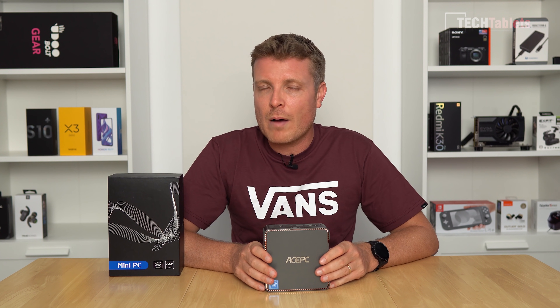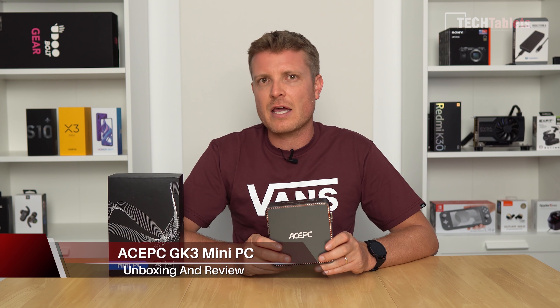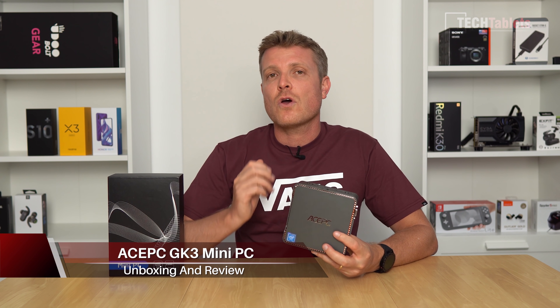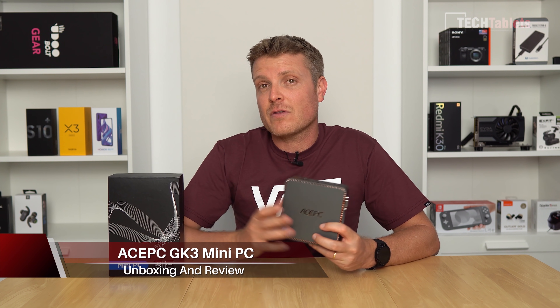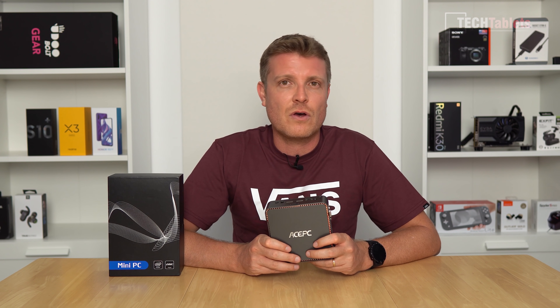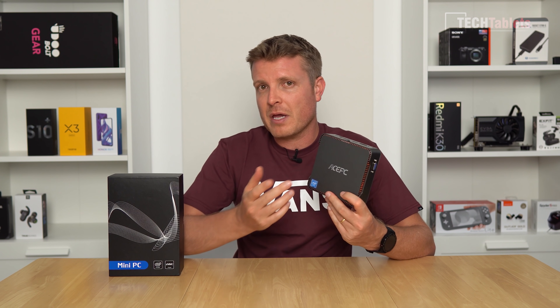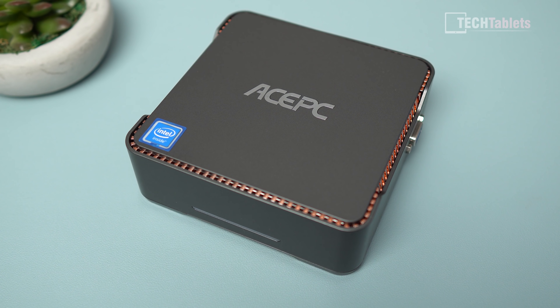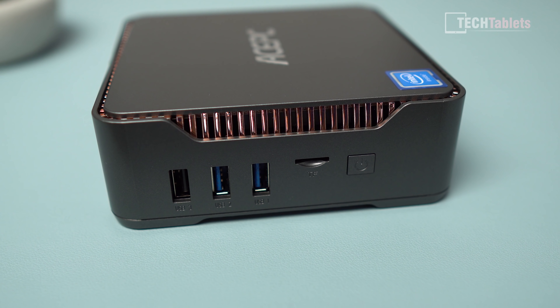I'm back taking a look at one more mini PC — something a little more low end. A lot of you said you want to see a review of something more frugal in terms of price and wattage, something that's not going to get too hot and will be easy on the power bill — something you can just run 24/7. This particular model is from AcePc; it is the AK3, sent out to me in exchange for my review.